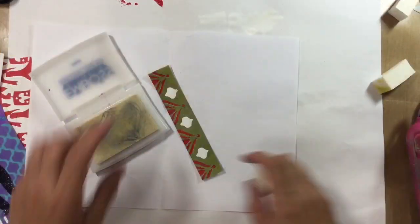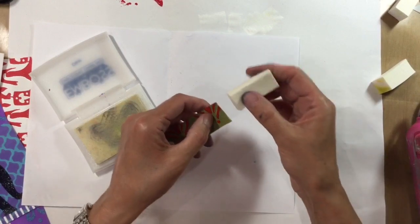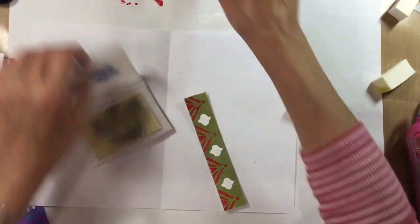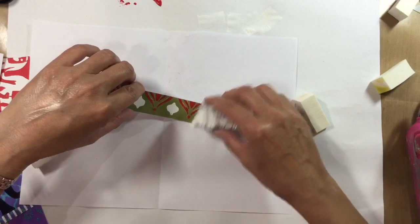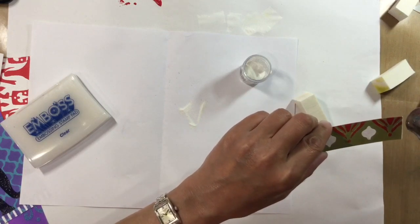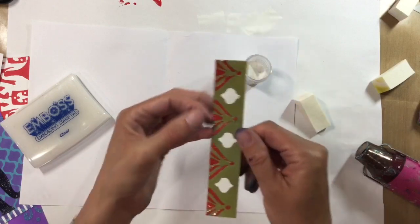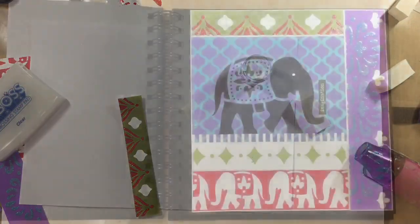It's just dawned on me that because I'm using Distress Oxides, which are water soluble, the white I'm using isn't showing up very clearly. So I'm going to go over the edge carefully with embossing ink instead, just to try this on one edge to see how it looks. I dry it out of shot so I don't blow everything around. I just love that — so I'm going to do this all around all the edges of my pages, then assemble it and come back.